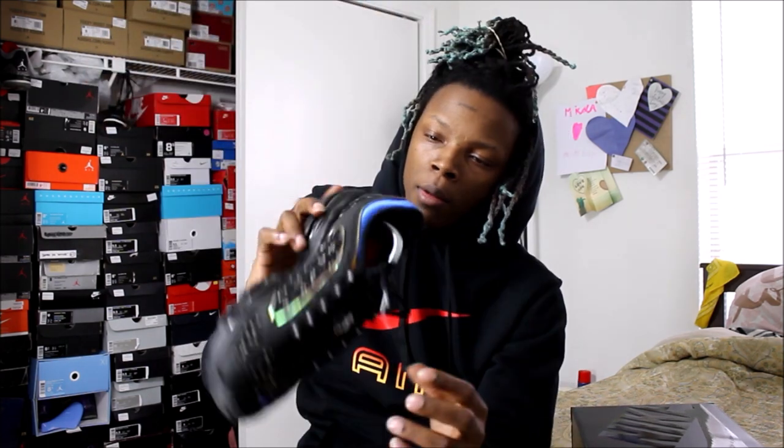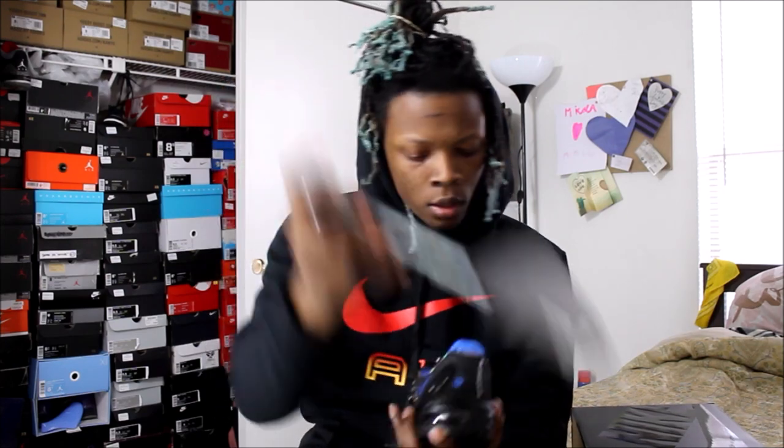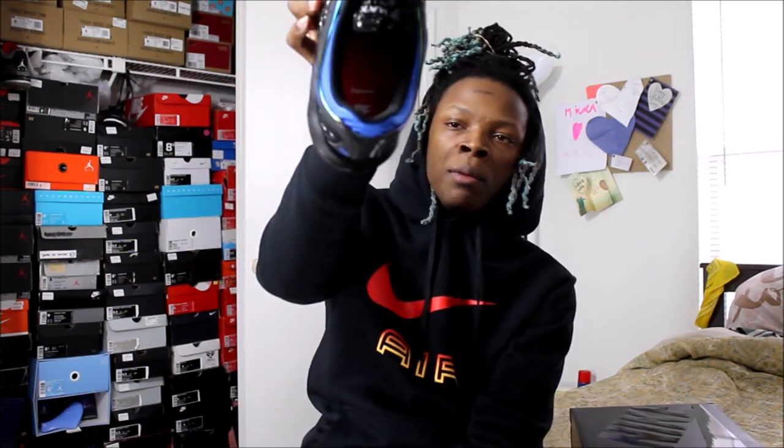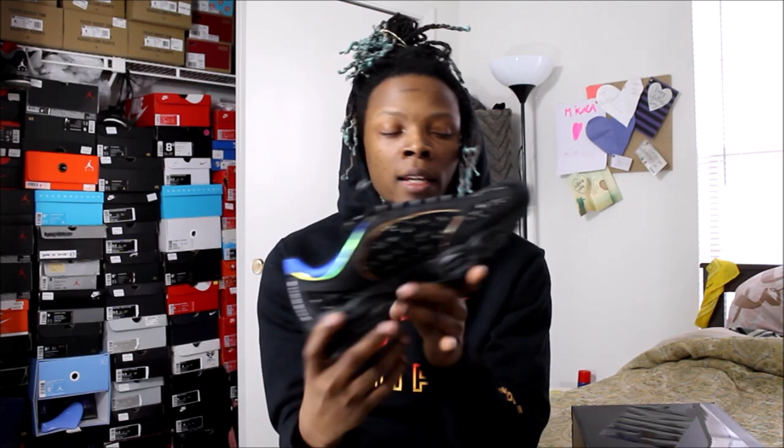It also says Supreme in the middle, and on the back it says Supreme as well. Take out the shoe and the insole is red — it says Supreme and Nike on it. This shoe is kind of crazy, there's a lot of detail to it. It's definitely something you've got to see in person.